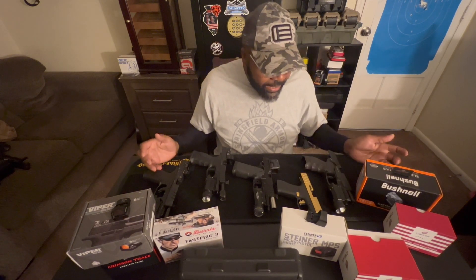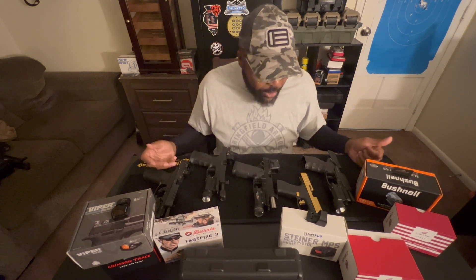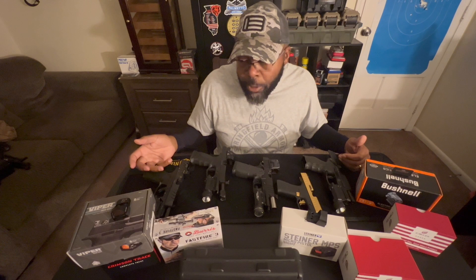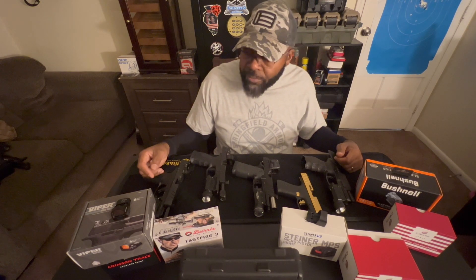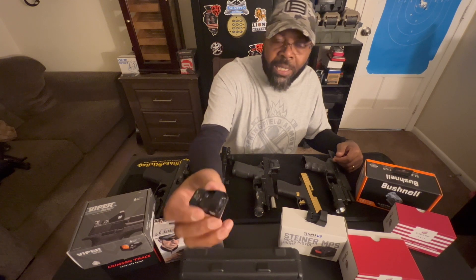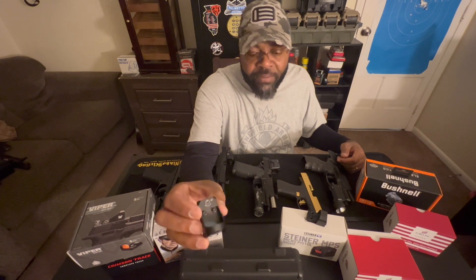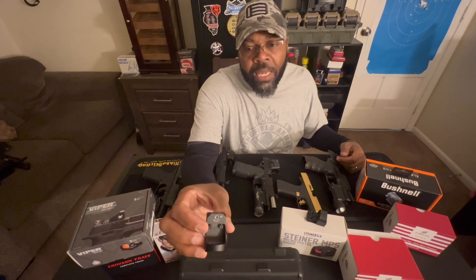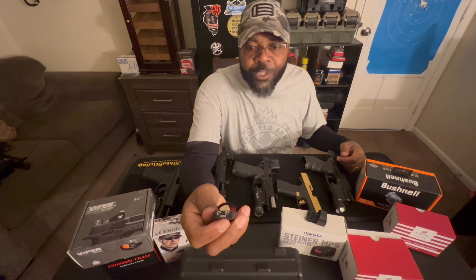The other thing we're going to talk about is making sure you have the right red dot for your pistol. My first big red dot purchase was the Viper by Vortex. The Viper by Vortex was a little bit over $200 when I bought it — they're pretty popular now, a lot of people have them. What I didn't notice when I first bought this red dot was that the adjustment locks are on the back.